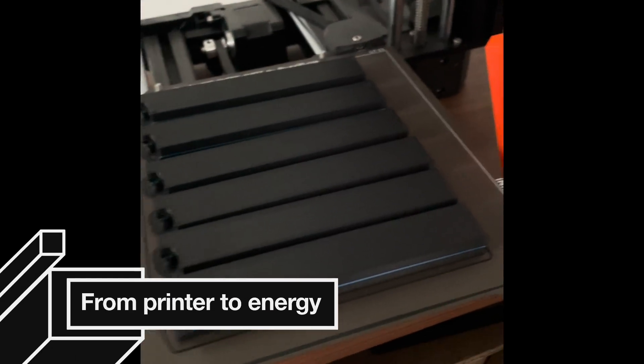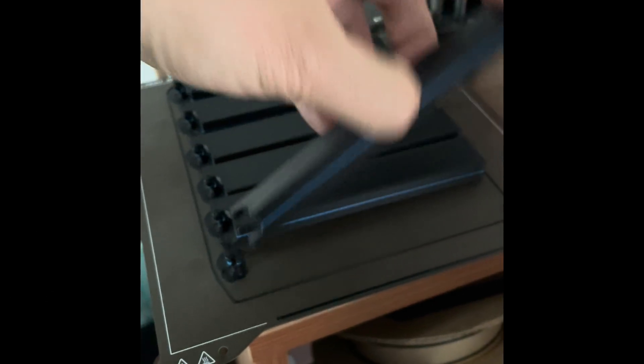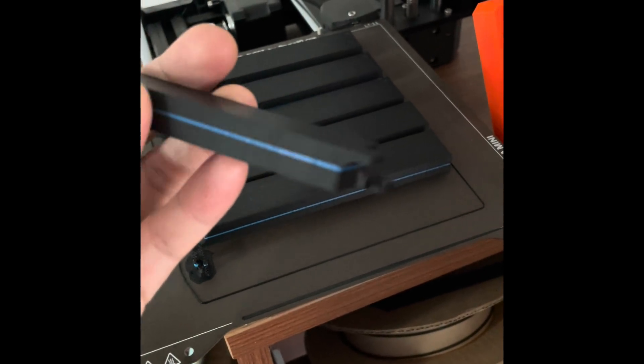Now the energy pack is printed. The support is very beautifully taken off. I left two connectors so you can connect to the LEDs. It's easy.